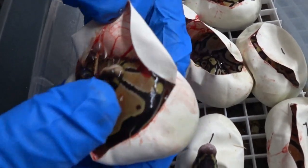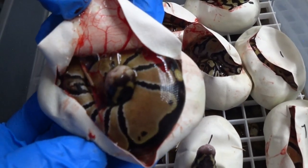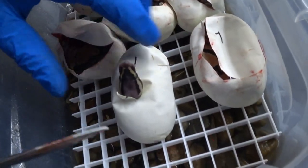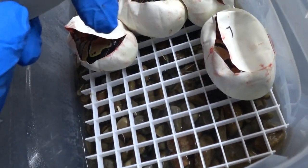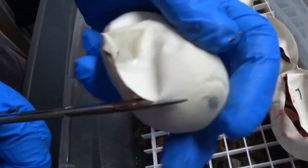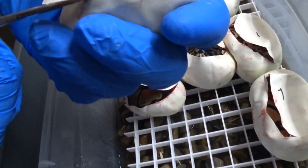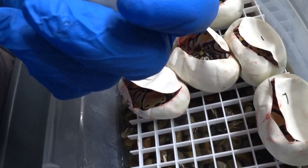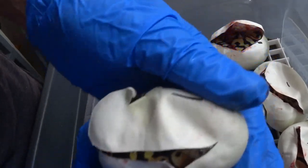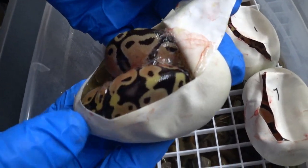Looks like another little normal baby, 100% het clown of course. We'll take a look at the pattern — I know it's going to be a wild pattern. All of these seem to have a pretty wild look. Yep, a little wild looking pattern.